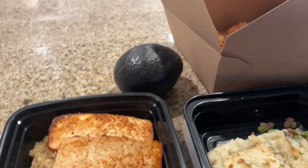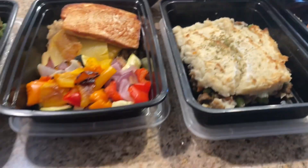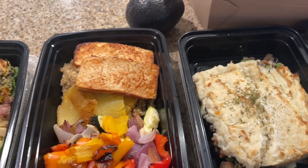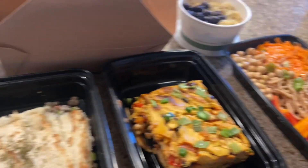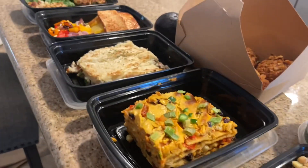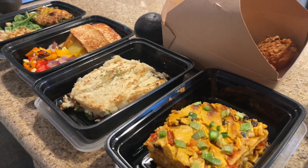The baked treat I made is some carrot walnut muffins, and those are to go home with them. Everyone also gets an avocado to put with their enchiladas, their frittata, or whatever they like. So everyone is getting five breakfasts, lunches, and dinners — a combination of these items. I hope you guys have a wonderful day and I will see you in the next meal prep video!